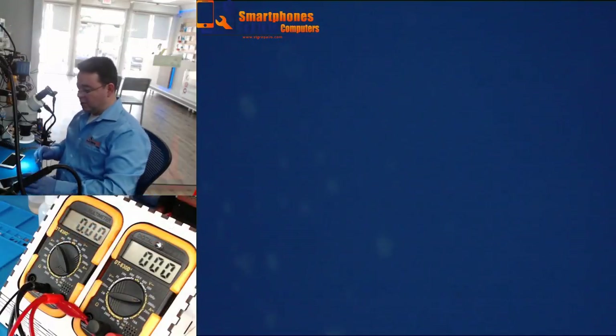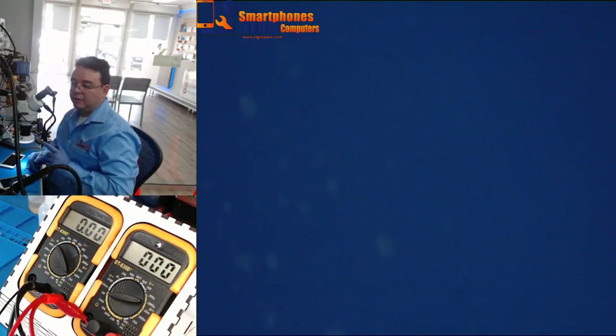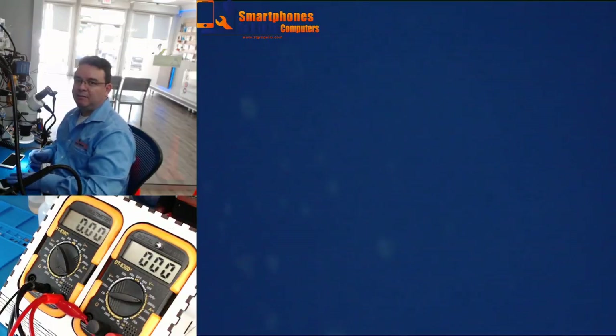Hello guys. Today we are going to talk about an iPhone 7 Plus that is not charging. This has been previously worked on at another shop. They replaced the TriStar but the phone is still not working.